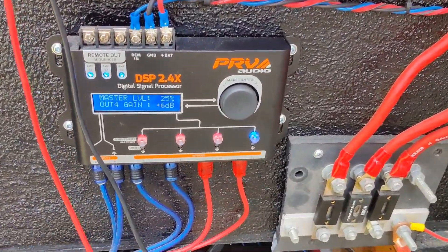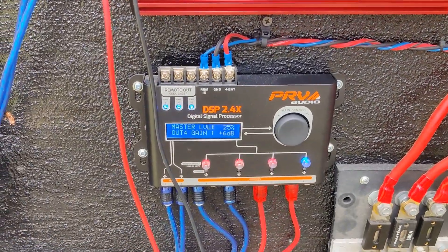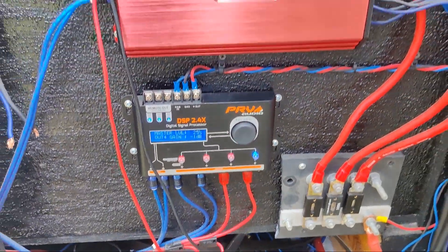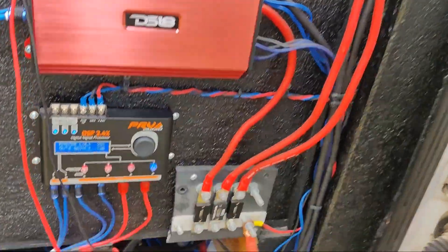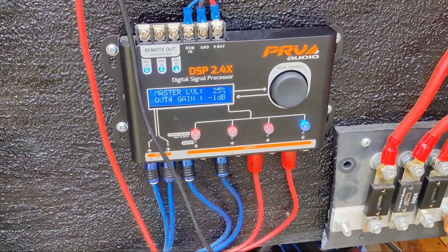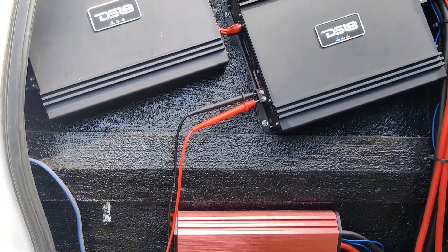That is the main use for the gain setting in the DSP. Notice how we have not touched the gain on the amplifier at all — we've not touched it. All we've used is the RCA going to the output and just the DSP gain. This is why this is so crucial, because you don't even have to touch your amplifier — especially if it's mounted at a weird angle and you can't quite get to the gain knob. You can easily do it from your DSP. If you have a subwoofer amp as well, you can just hook it up to one of the outputs and do the exact same thing. Set it cleanly and you should be good to go.